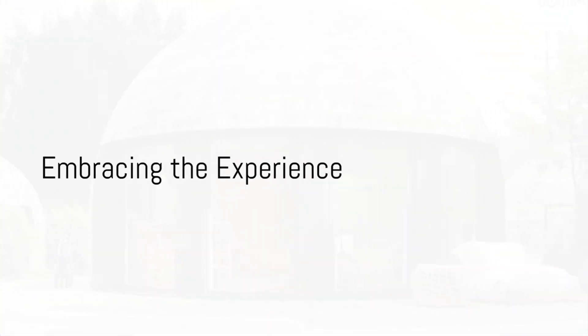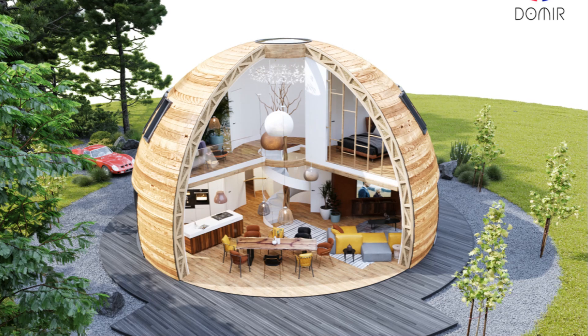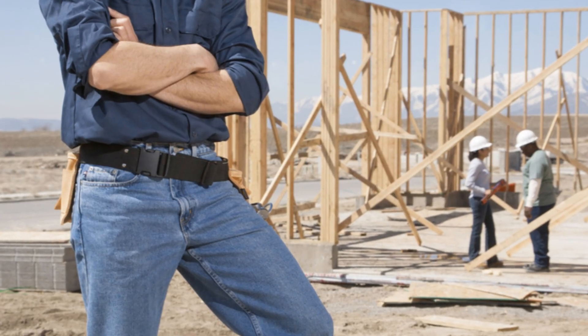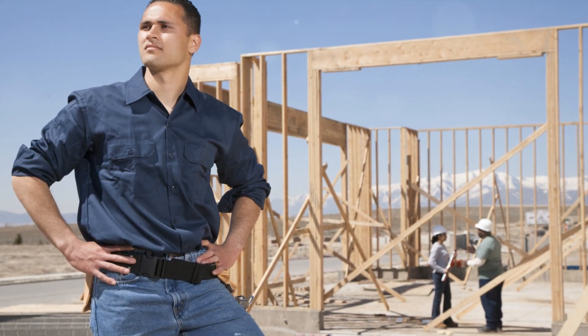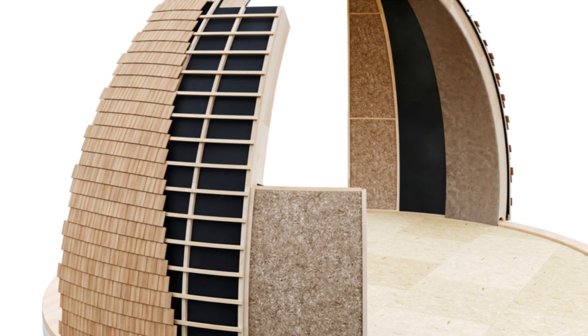Living in a ribbed dome home is a unique experience, providing a level of comfort and safety that conventional homes fail to offer. Constructing your own ribbed dome home isn't just a worthwhile endeavor, but also a delightful DIY project. With the help of a few friends, the construction time for a dome is drastically reduced, making it cost-effective and eco-friendly.